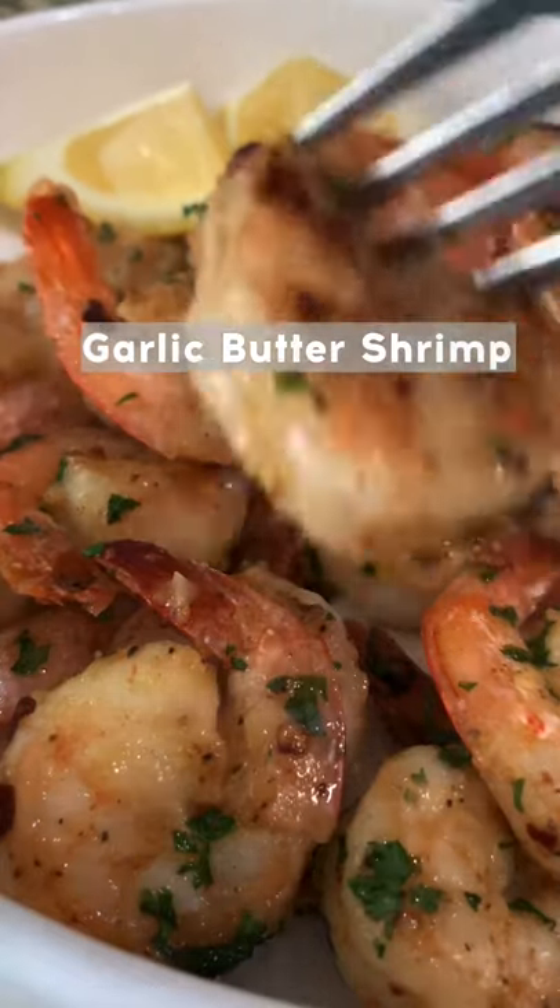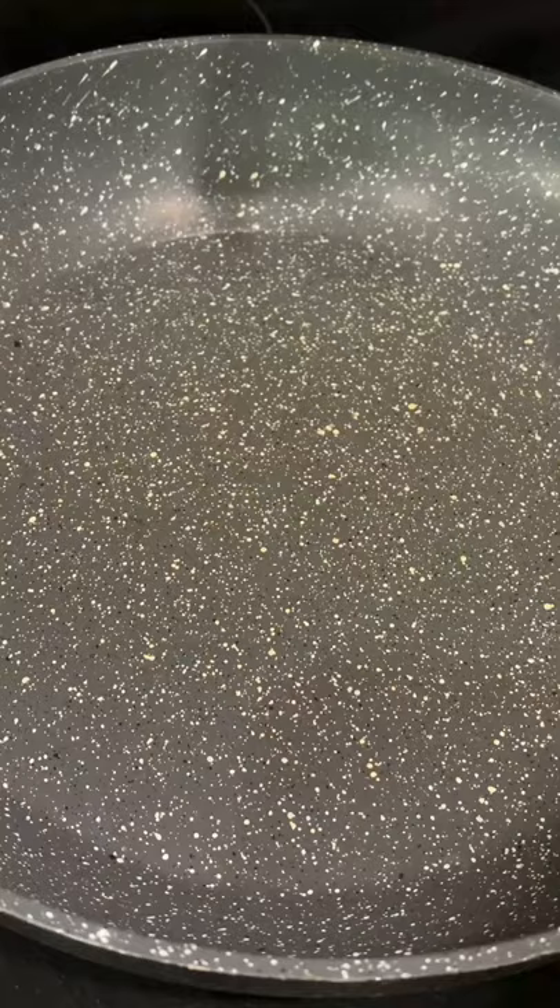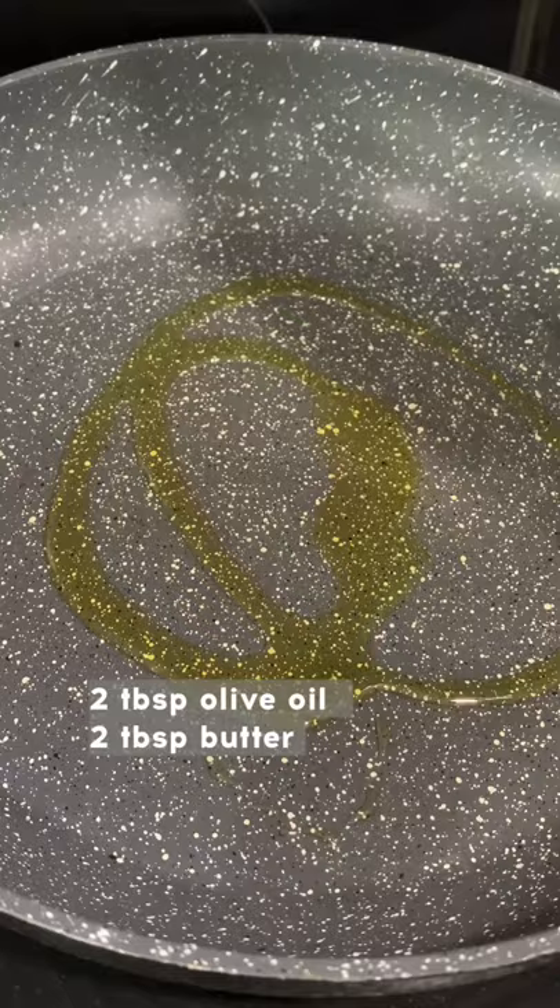Let's make restaurant style garlic butter shrimp. So easy and so good. Heat up your pan, add two tablespoons of olive oil and two tablespoons of butter.